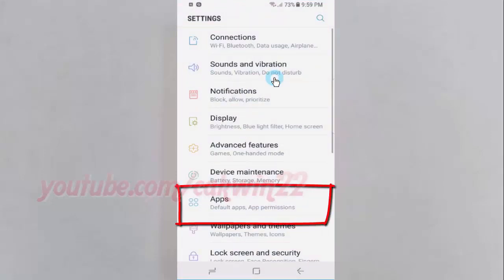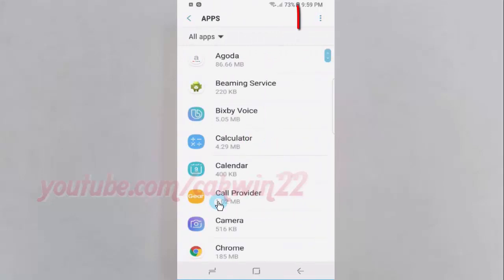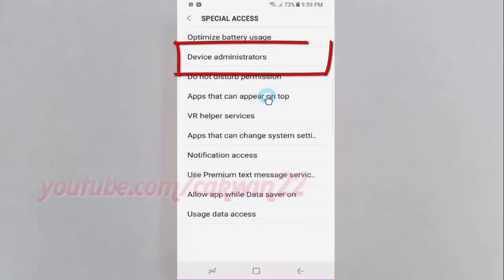Tap Apps. Tap the More icon. Tap Special Access. Tap Device Administrators.